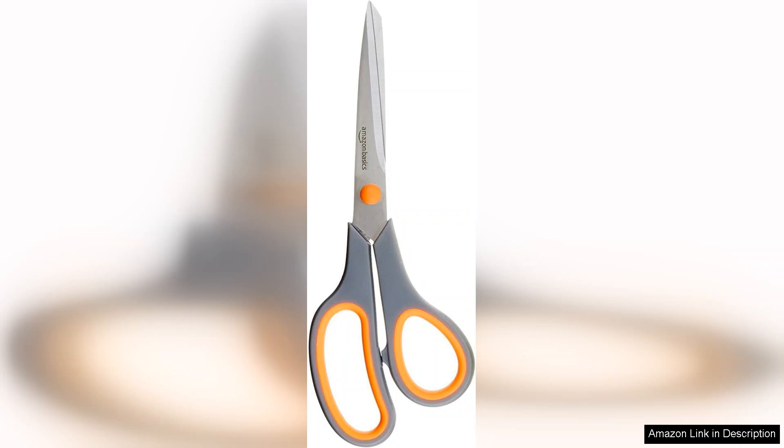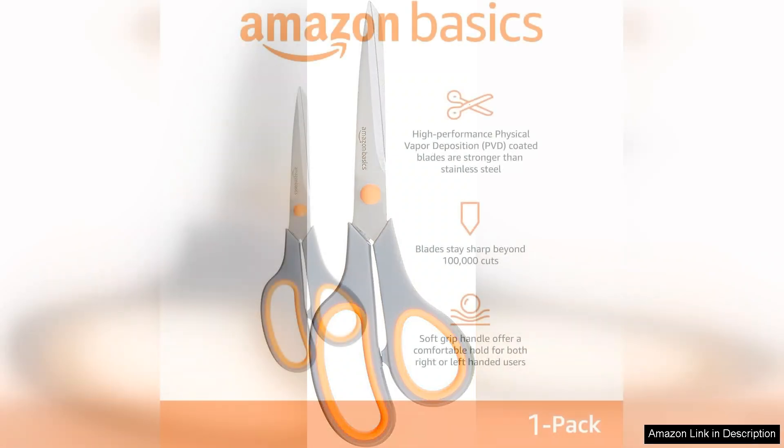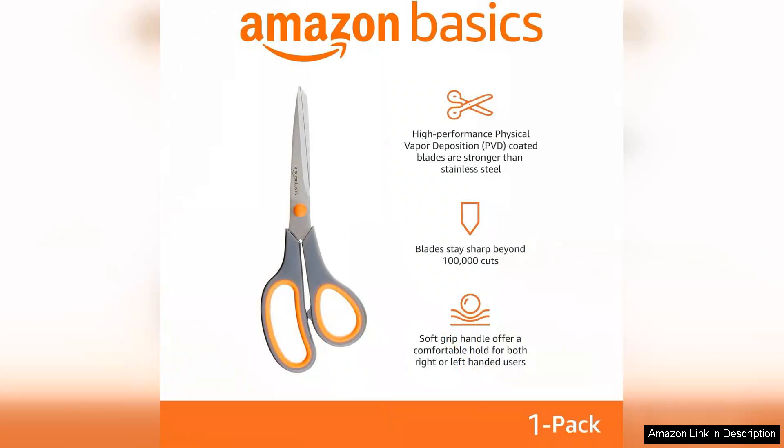First and foremost, the design is sleek and modern. The grey colour gives them a professional look that fits well with any workspace. The PVD coating not only adds to their aesthetic appeal but also enhances durability, ensuring that these scissors resist rust and corrosion over time.